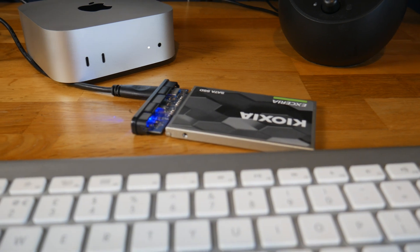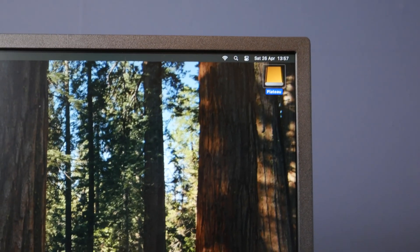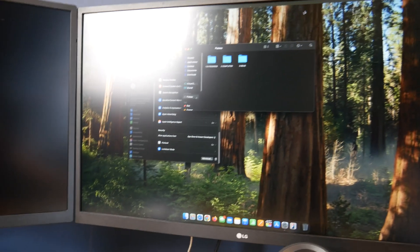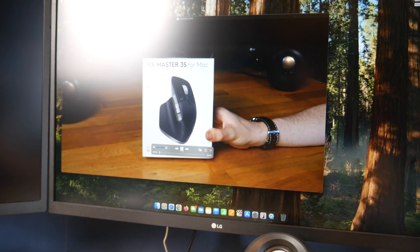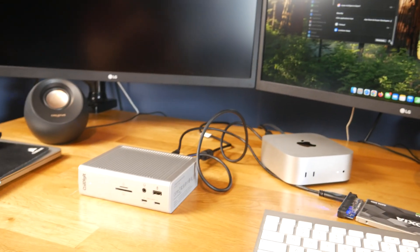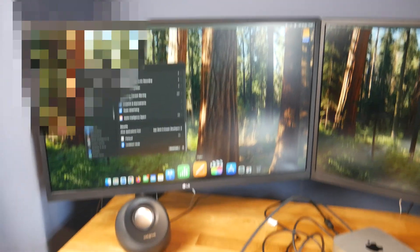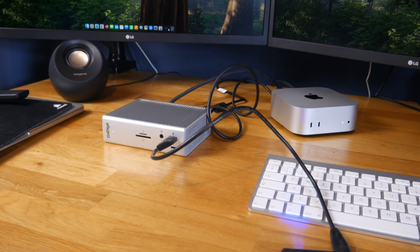To test it, I've plugged this external SSD into one of the USB-A ports on the back — this is what I store all my in-progress videos on. As you can see it's showing up on the desktop. Opening it up, the clips play back fine, so it's working. I then plugged in my second display and it showed up straight away too — looks like this thing is fully working.